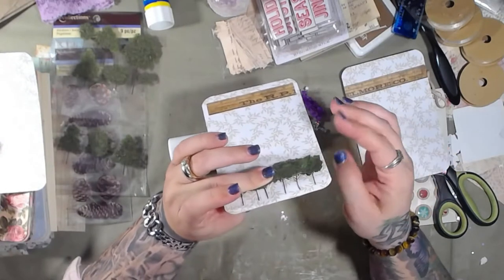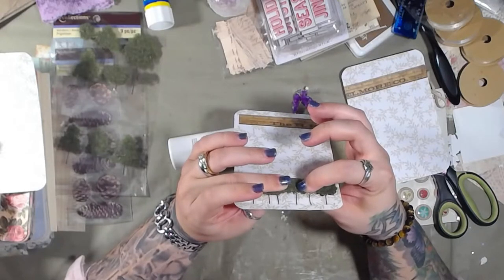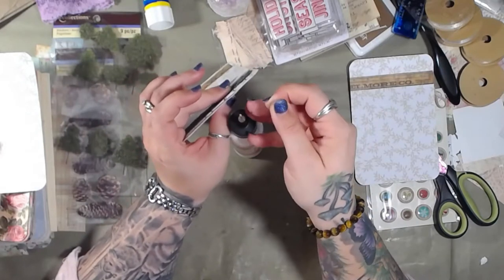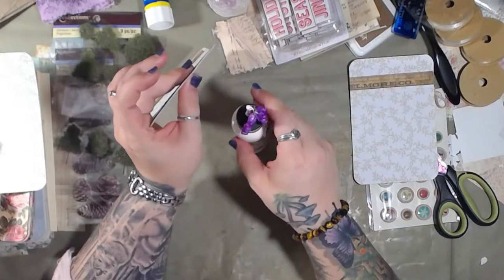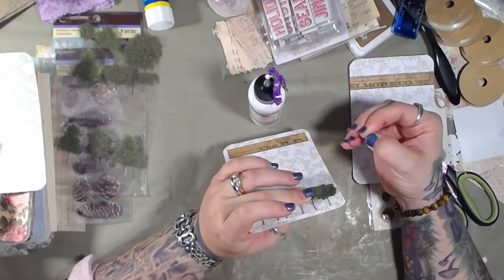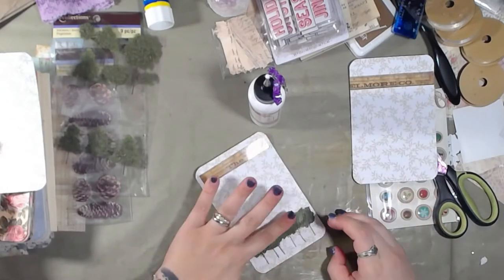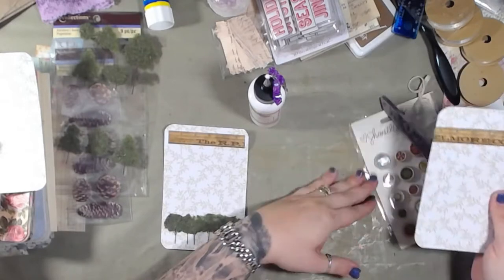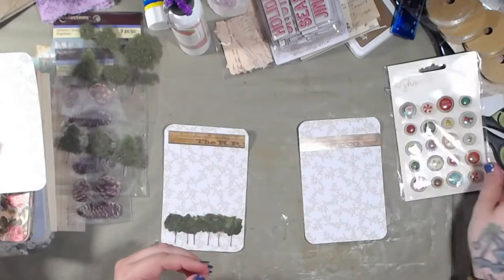We went to the grocery store today - we go every Saturday. I found these German cookies, as in imported from Germany. I had one and it was really good. It's 110 calories for one cookie and the cookie is huge. It reminded me of gingerbread cookies but better, because I actually don't like gingerbread cookies. I told my oldest daughter Haven about them and said they taste like gingerbread, and she asked why. I said because they're gingerbread - and it was funny.